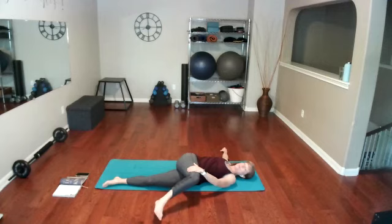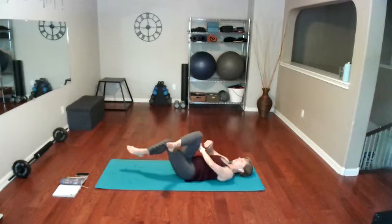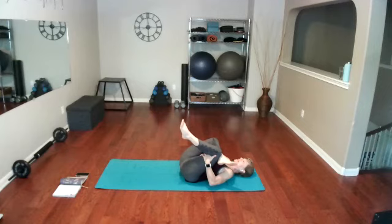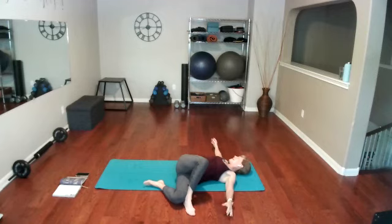Keep both shoulders on the mat — take your opposite hand to your leg. Look the opposite direction of your leg. Keep that right leg on top for a number four stretch: right ankle above the left knee, pull the left thigh into the chest, take the right elbow slightly pushing away on the right thigh. Roll slightly to the left hip and just hold that stretch. Now take that right foot over to the ground on the left side — a slightly deeper stretch. Look over your right shoulder, knees both bent.